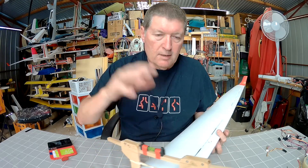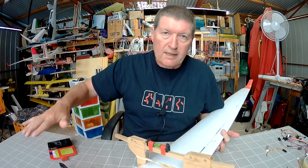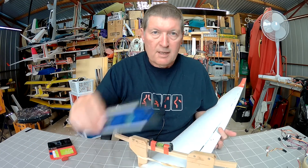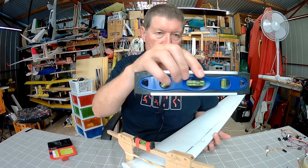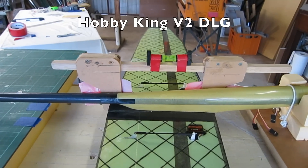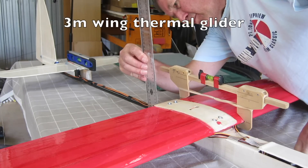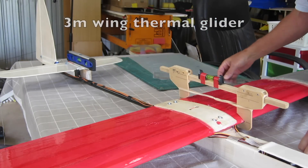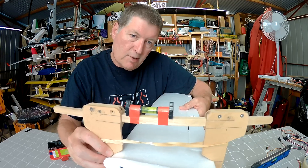What you do is use another level like this one — you lay the fuselage on a flat surface and get the horizontal stabilizer dead level using this level. Then prop up the plane, put the wing incidence meter on the wing, and you can work out exactly what angle you need to mount the wing at to match the same angle of incidence as the horizontal stabilizer.